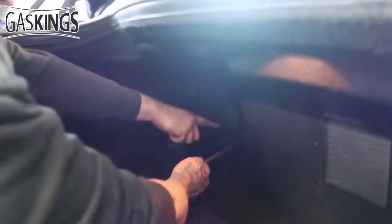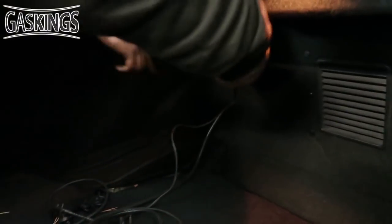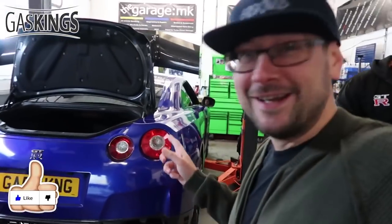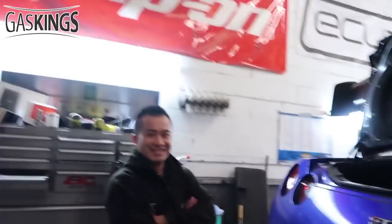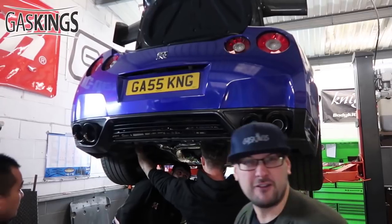Final touches on the wiring loom — yank it, Dan, yank it! All the work has now been done. This is the first time we're going to hear the Fi Exhaust. I'm so excited, he's excited, everyone's excited — fire it up already!